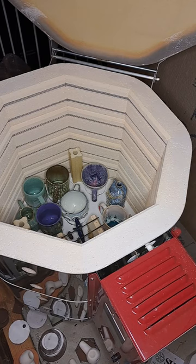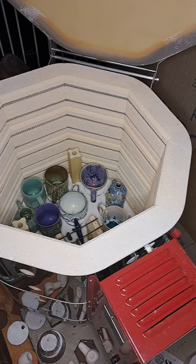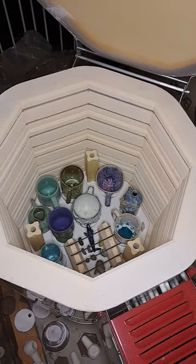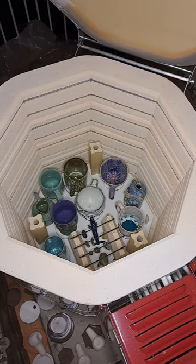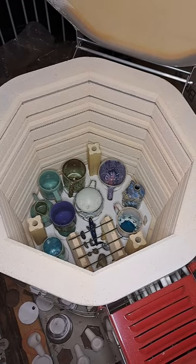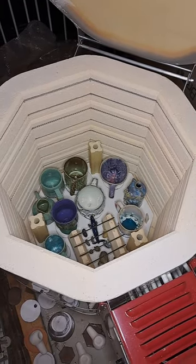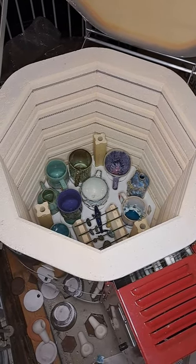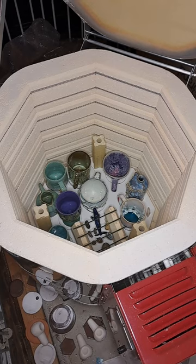I did the crazy bead rack in here — let's see if we can tilt this more. That's another reason why I was kind of trying to do the cone five firing, because of the bead rack.